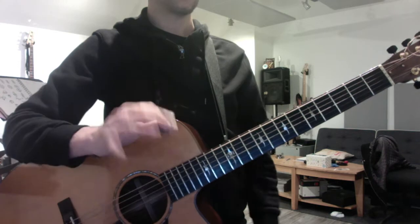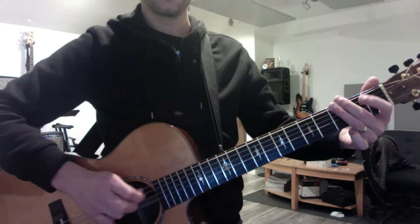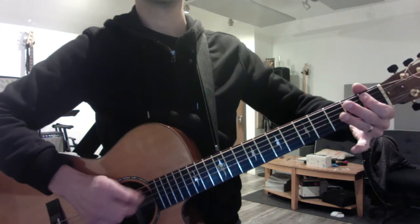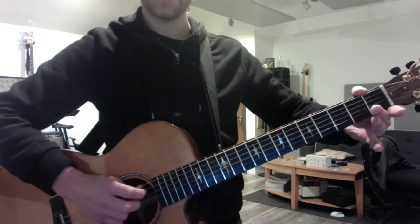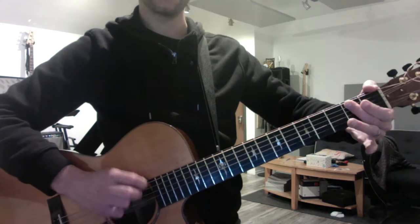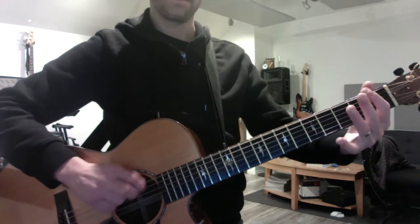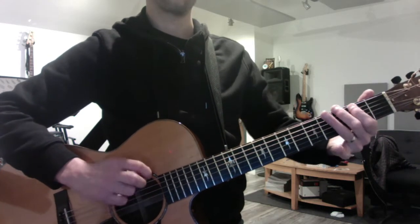Keep doing your blues scales, each note twice with alternate picking. Here's your minor blues. You tend to forget this pattern, so really try to lock it in this week. You play well once I remind you of it. And then the major pattern, which you want to do for all four keys.